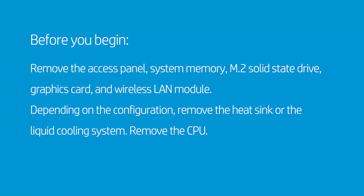Before you begin, remove the access panel, system memory, M.2 solid state drive, graphics card, and wireless LAN module. Depending on the configuration, remove the heat sink or the liquid cooling system. Remove the CPU.